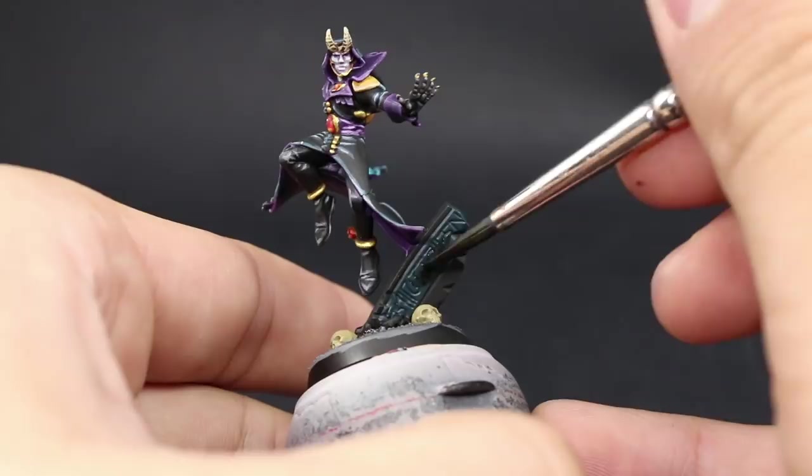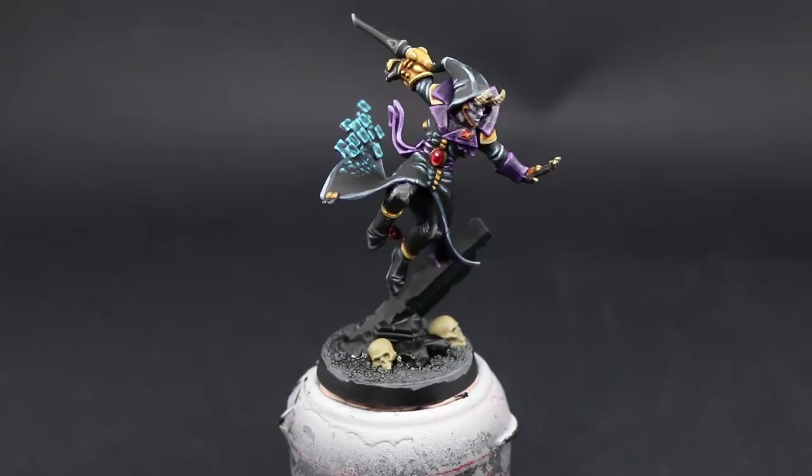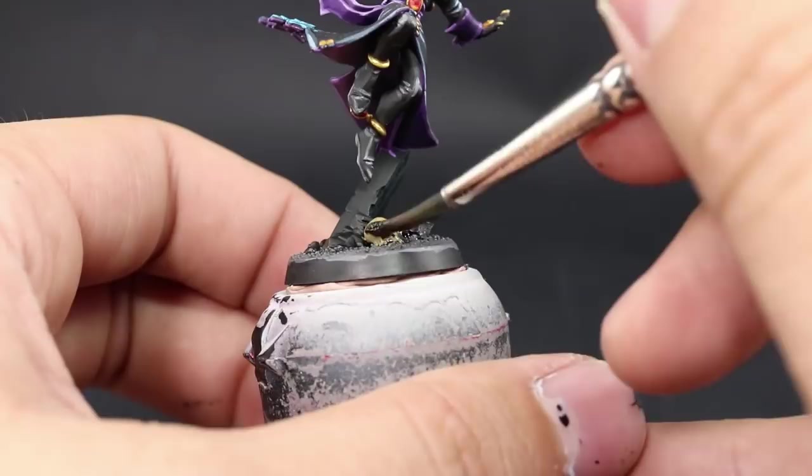After that I'm going to use Agrax Earthshade and wash the skulls on the ground. It's the same process as usual — just make sure to get into the eye sockets so they're very dark, tint the whole skull area, and leave some pools on the sides of the skull so that it looks like a three-dimensional object.